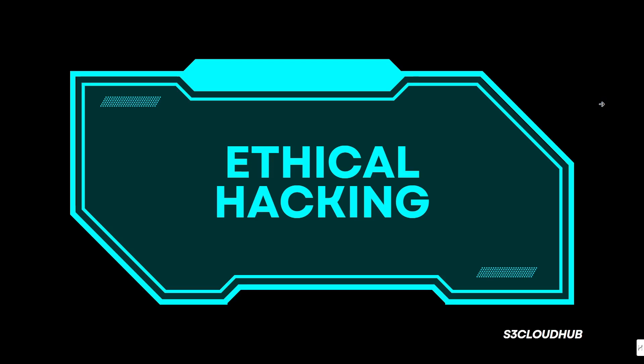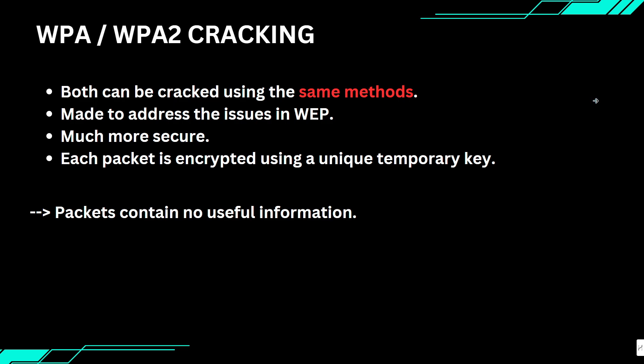Hello friends, welcome back to the ethical hacking course. In the last few videos we learned how to crack WEP encryption within a minute, even if the target network was not busy. But now we are going to dive into something more secure: cracking WPA and WPA2. Before we get into the details of cracking, it is important to understand that WPA and WPA2 are very similar.